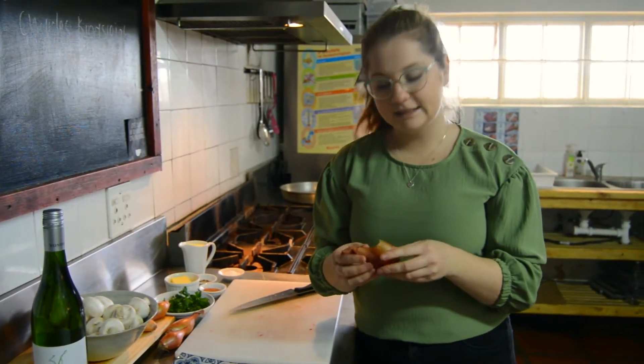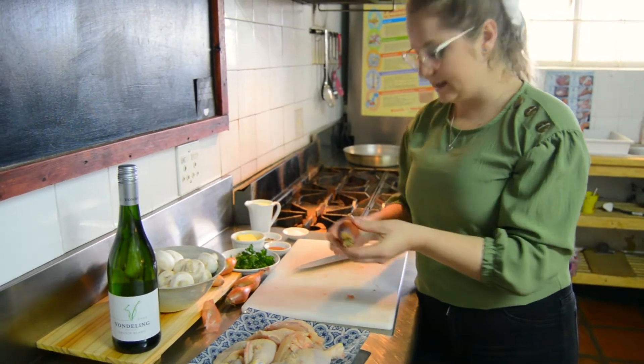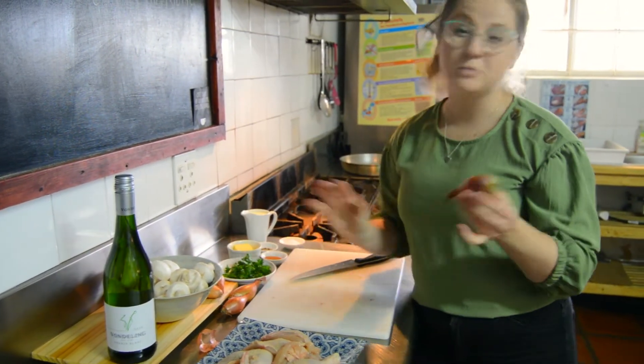Next up is our shallot onions. We only peel them and we are going to clean them, all of them. It's about 12.